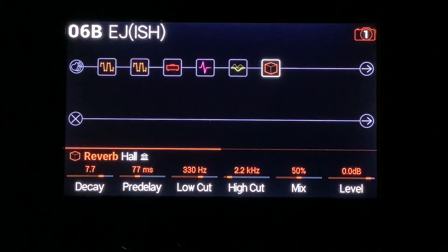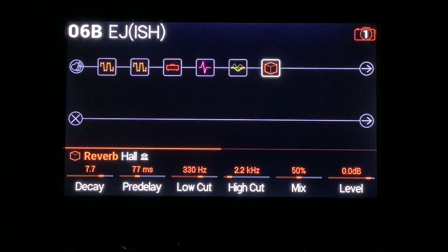And then the reverb — a big, lush reverb. 7.7 decay, second decay, 77 millisecond pre-delay, 50% mix. Adjusting the low and high cuts is also important. You don't want too much bottom end — you want some, but not too much. And then also reducing the high-end information that the reverb is made of, which is the high cut. If you were to raise that up to like 4.4, you would notice a lot of sparkly highs in the reverb, which you don't really want for this sound.